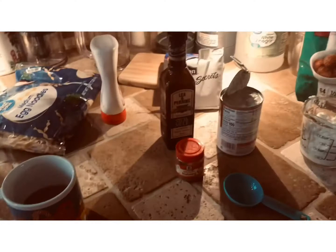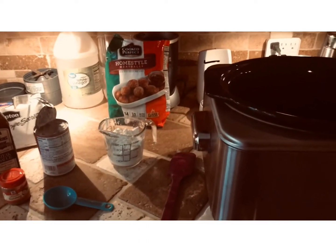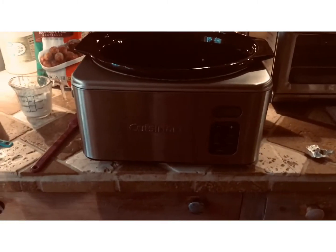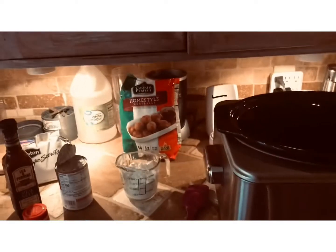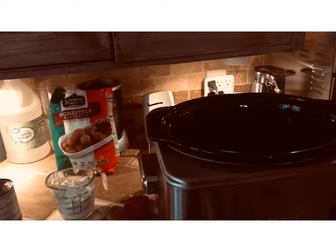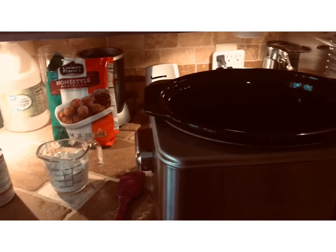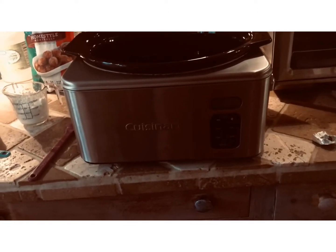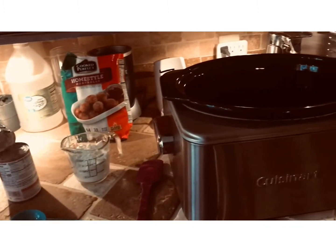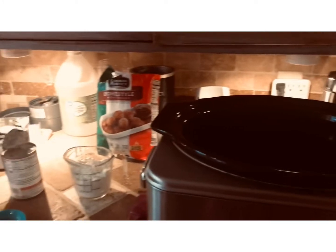Hey everybody, welcome back to Chit Chat and Tea with Amanda Marie. I hope everybody out there is having a good day. I just wanted to share a quick recipe with you guys. This recipe is for the crock pot — you don't have to make it in the crock pot, you can certainly do it on the stove. It's really quick; one of those ones where maybe you're having an off day and you just want to throw something together, whip it in the crock pot and set it and forget it. If you put it on high, it'll be ready within three hours, so you can start it a little bit later in the day.